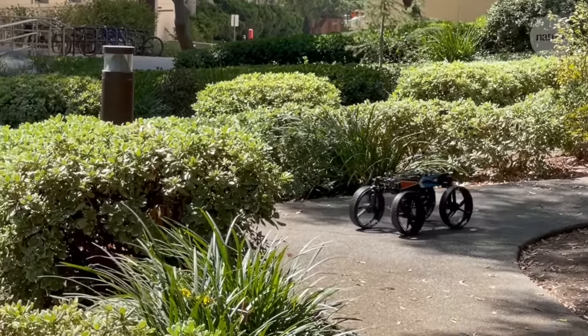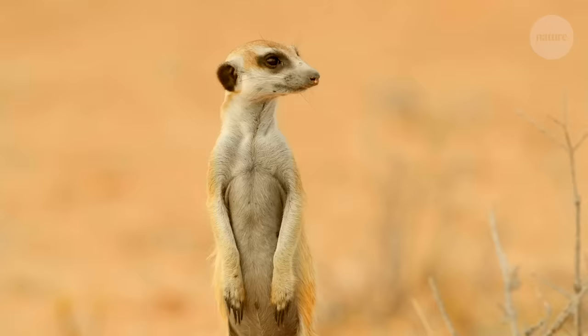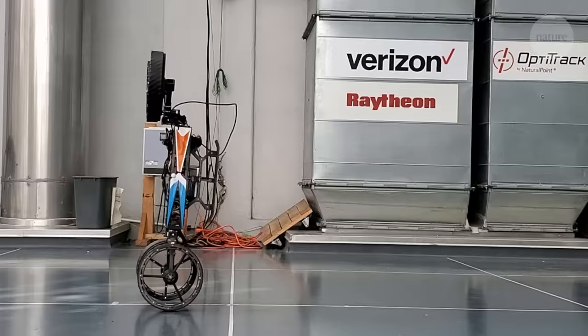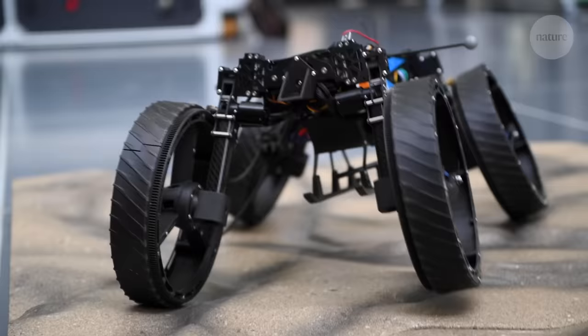There's more to this drone than meets the eye. The team behind this bot took inspiration from nature to design a device capable of morphing to suit its environment, transforming to most efficiently tackle the challenge in front of it.